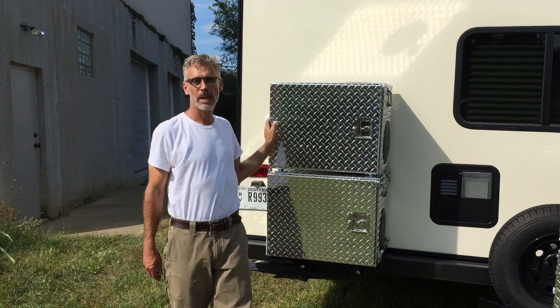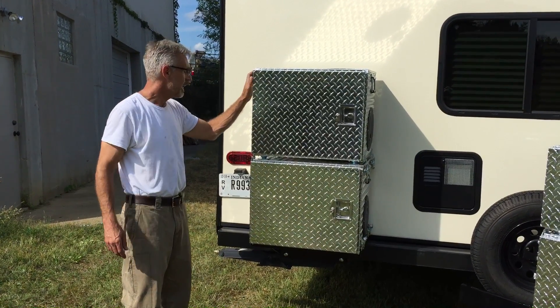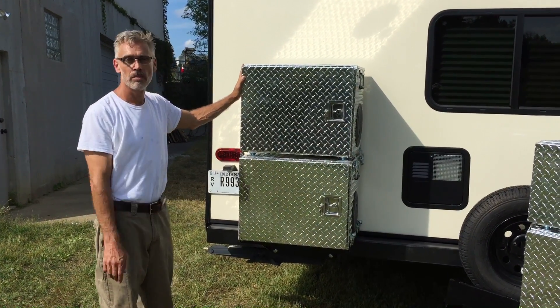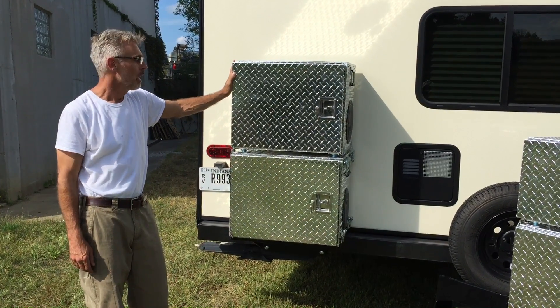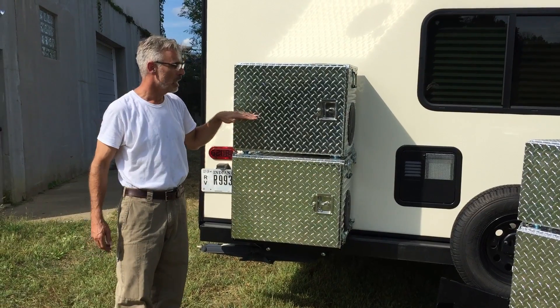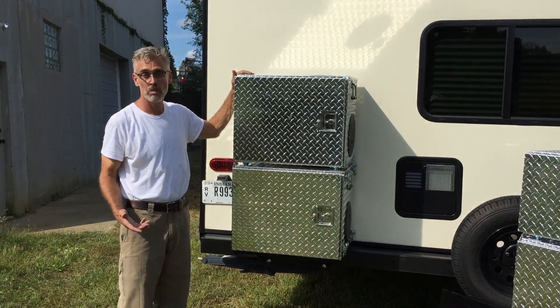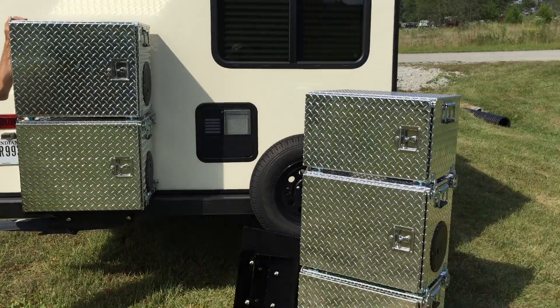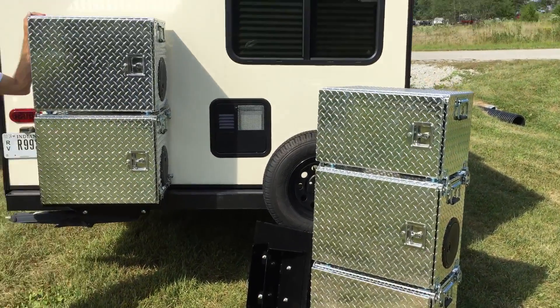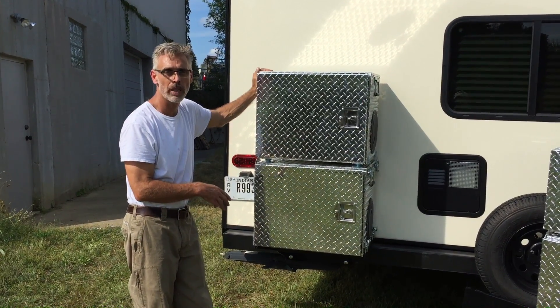Welcome back to RVgeneratorbox.com. We've installed the adapter bracket and the base plate on the bumper. Here we have a two-box system — a bottom box and a middle box. It's not currently set up for a third box, but it could be added later for a three-box system. We're going to show the different boxes installed on the camper.